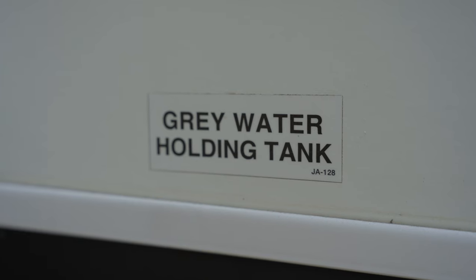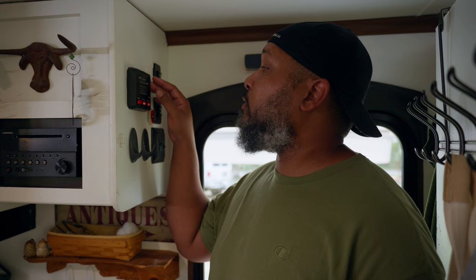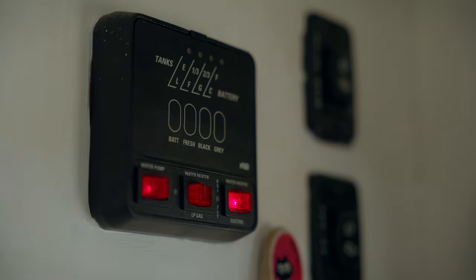There are three tanks in your RV. There's the black tank — that's where your toilet water goes, so any sewage goes to the black tank. The gray tank holds sink water and shower water. And then you have your fresh water tank. This is our house panel — it monitors our fresh water, black water, and gray water levels. It also operates our propane water heater and our electric water heater.